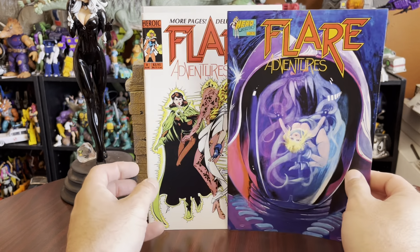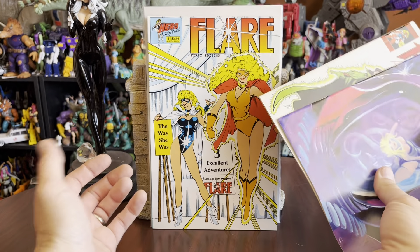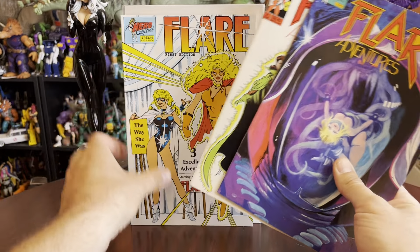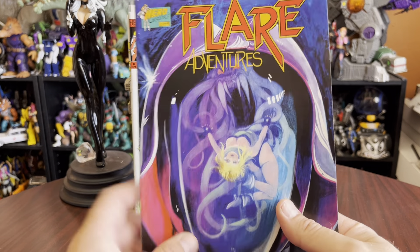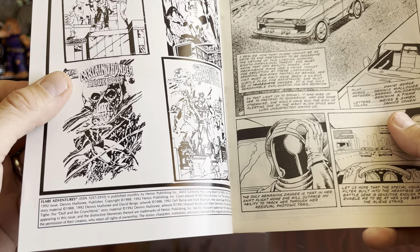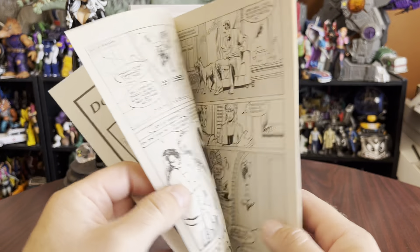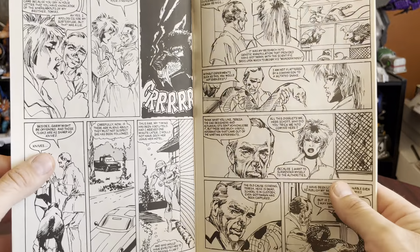I dug up and found these Flair Adventures, which I'm not sure played as a different thing than these Flair First Editions. The Flair First Editions are massively thick, almost trade paperback thick books. And these Flair Adventures are a lot thinner. Original material — Skymarsh. This is 1988, 1992. Different stuff in here, where a lot of the Flair stuff is from the 90s. Some of it goes back as far as the 80s, from what I can tell.